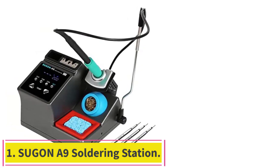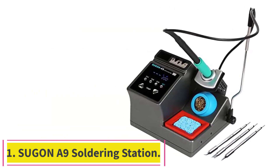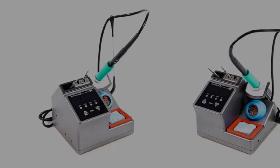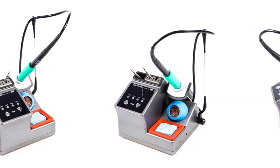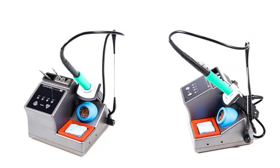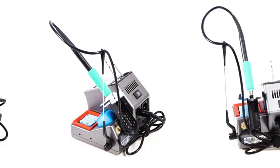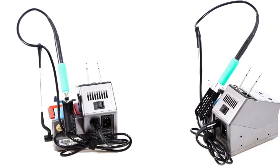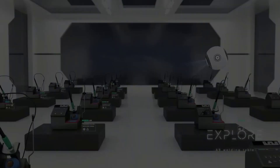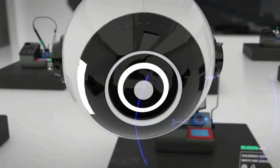Starting at number one, the Sugin A9 Soldering Station. This soldering iron station is 120W power and heats up quickly from standby temperature to 716 degrees Fahrenheit working temperature in three seconds. It features digital PID temperature control, and the new generation design adjusts voltage so the soldering iron can be universal for both 110V and 220V.